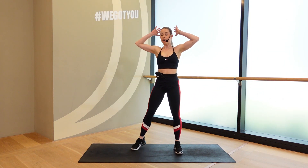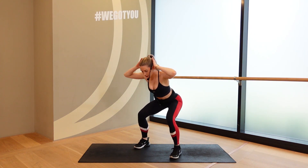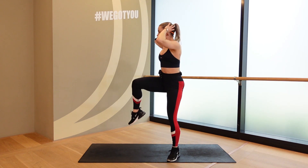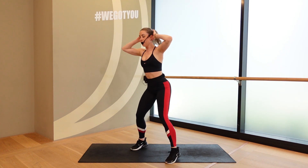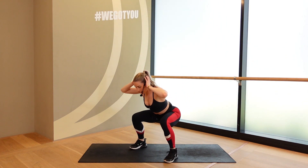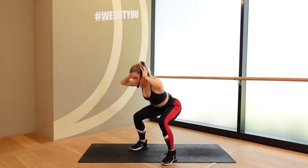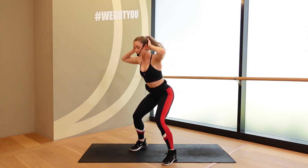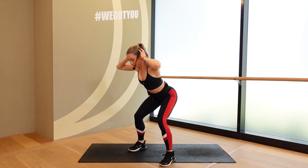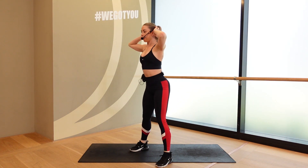Feet are wide, hands to the head. Sit to those heels. Big cross down. 3, 2, 1. Pulse and cross, cross. Pulse. Cross, cross. And we're trying to get that knee to elbow. Feet are going wide for the transition. 10 more seconds. 5, 4, 3, 2, and 1. Good.